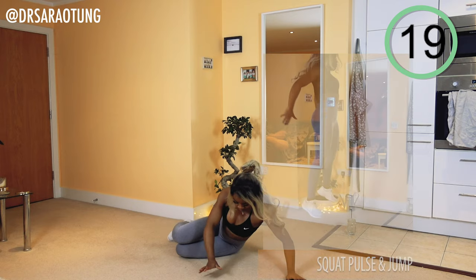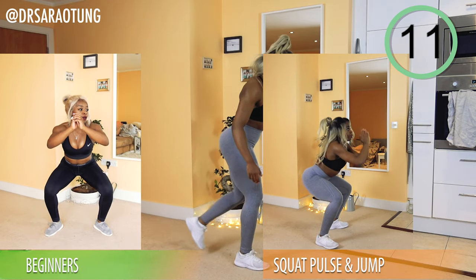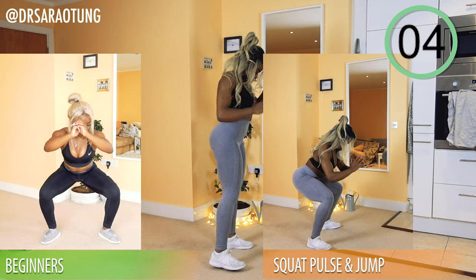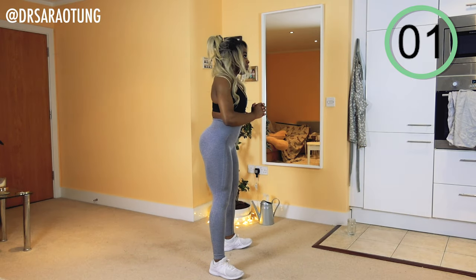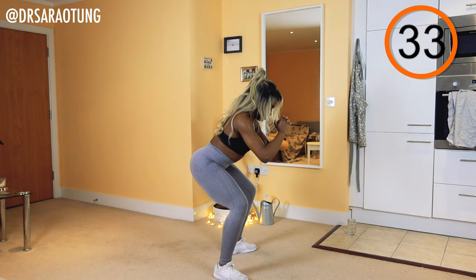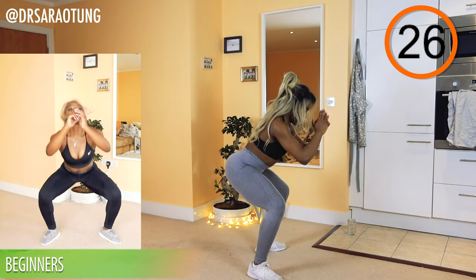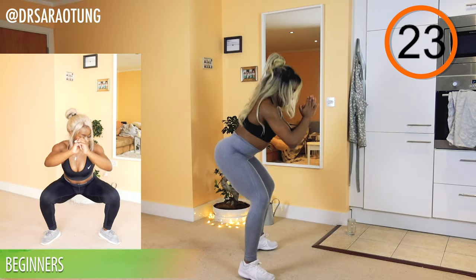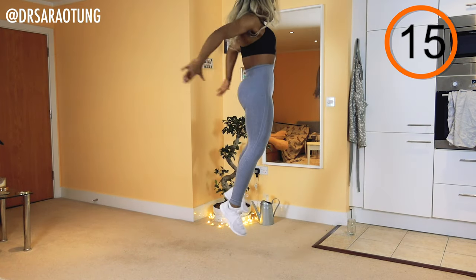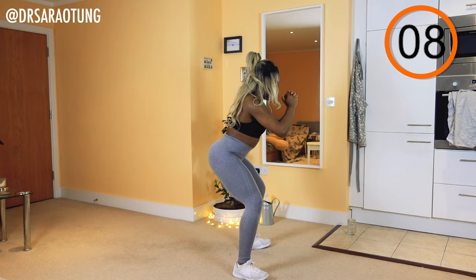Rest — well done! Then we're coming back to the squat pulse jumps. Nice and powerful. For beginners we're just pulsing and then standing up in a squat — still super effective, still going to work those legs. Ready and go — pulsing back in a squat, jumping up, nice and explosive. Get as high as you can, landing softly, weight through your heels. You should be able to wiggle your toes, chest up. As you pulse you're squeezing the glutes, hamstrings, and thighs in preparation to take off. You can slow down but try not to stop — keep going, you're doing really well!